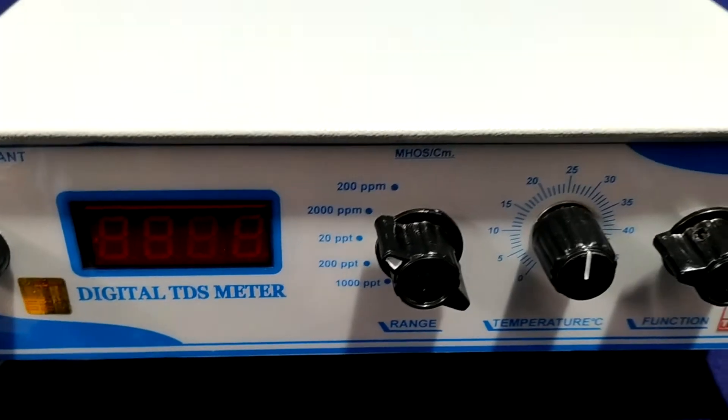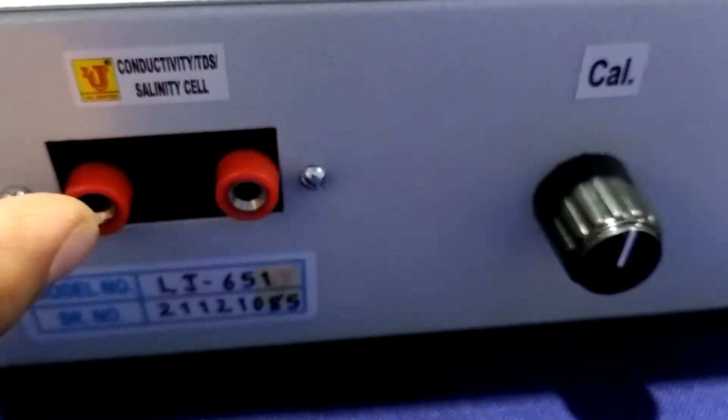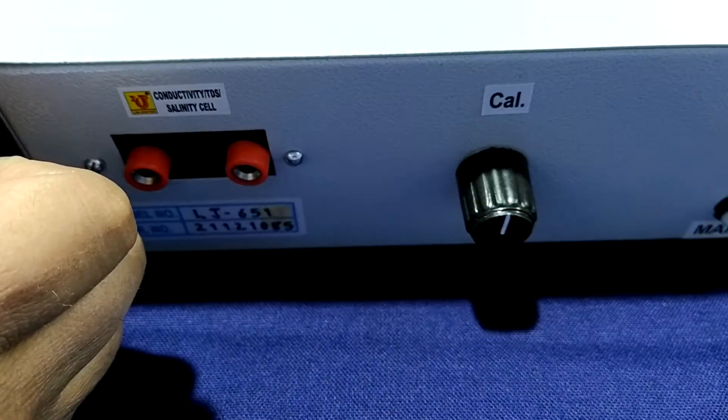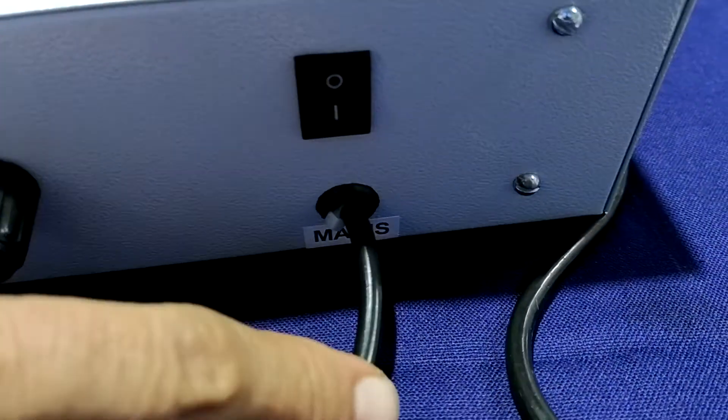This is the front top view, side view, and back view. In the back view, there are two banana sockets for connecting the conductivity cell. There is also the cal control knob for inserting a 1 millivolt value from the check position in the function control.